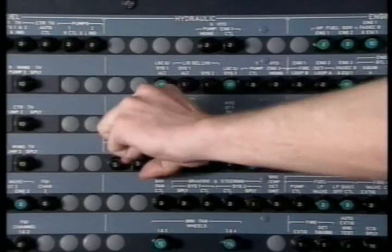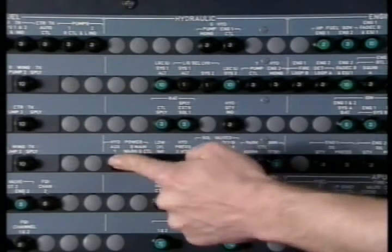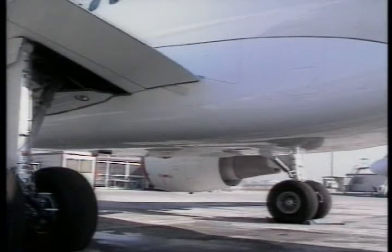Close the circuit breakers. Make sure that the work area is clean and clear of tools and other items, and that all access panels are closed.